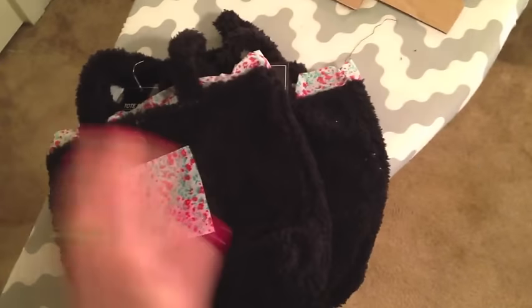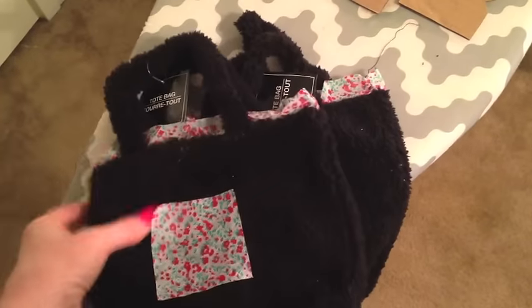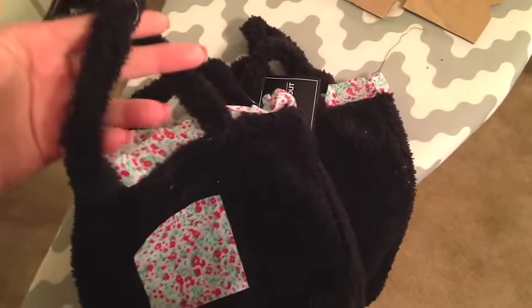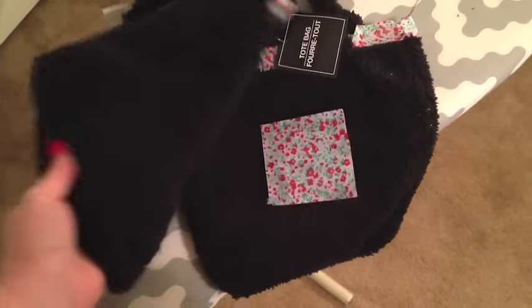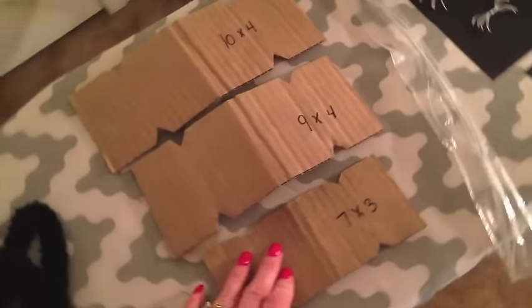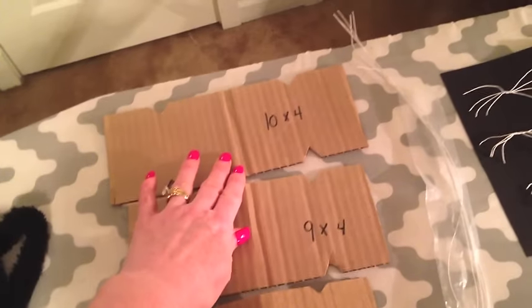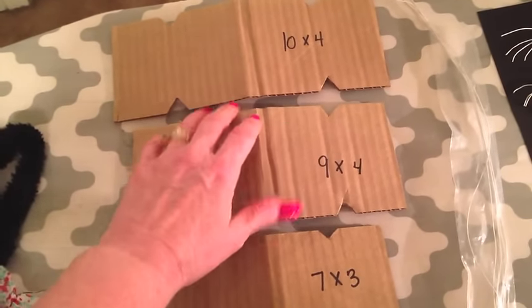I want to show you what initially inspired me. I was at the Dollar Tree and came across these little fuzzy tote bags — I guess they're like little girl tote bags. I looked at the handle and thought, wow, that looks like a cat tail of some sort. I thought I could make some kind of little cat craft, so I decided to pick up two of them and come home and play around with some cardboard from a box I had. I've got the dimensions on there just so you would know the size I'm working with.